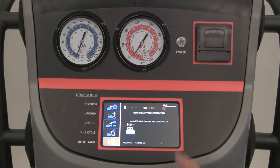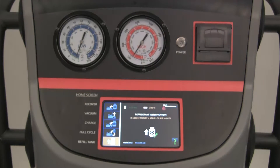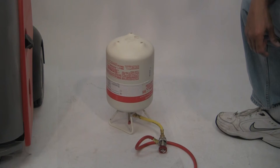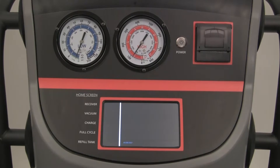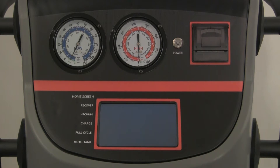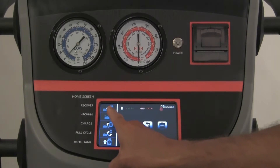Press the green arrow for refrigerant identification. When purity is confirmed, turn the virgin tank upside down as shown on the screen, where the tank valve is on the bottom. Press the green arrow to continue.